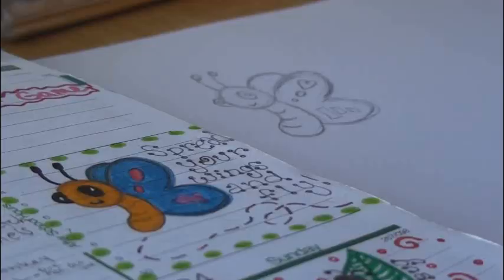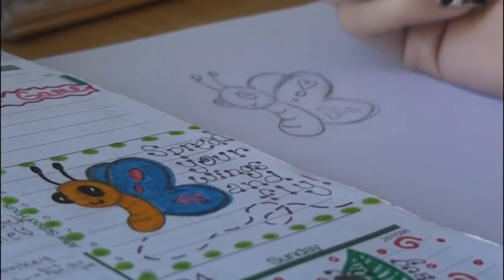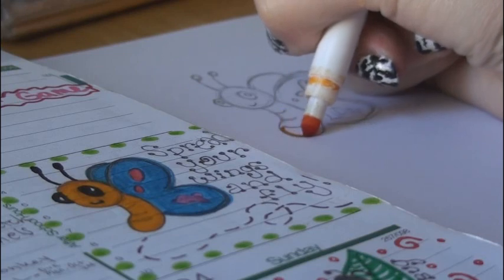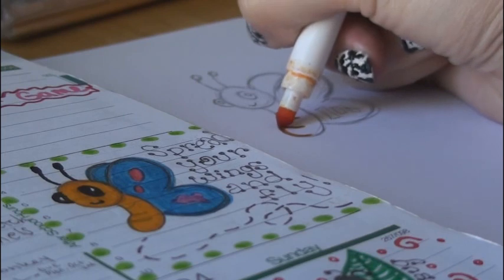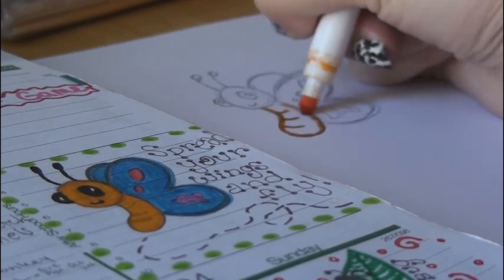Here is the butterfly that I just sketched. Start with your lightest colors first, so I would suggest coloring in the body, and usually what I do is I kind of outline with the color first.